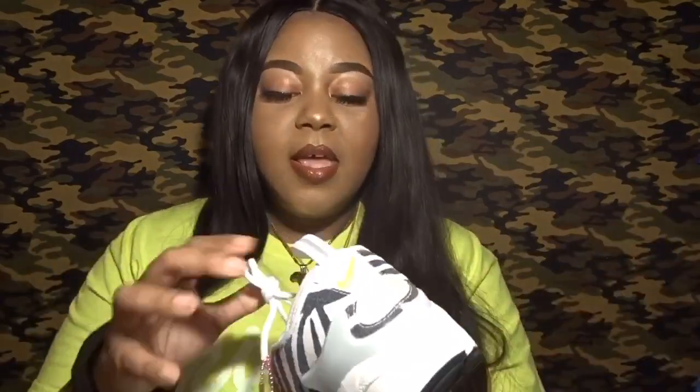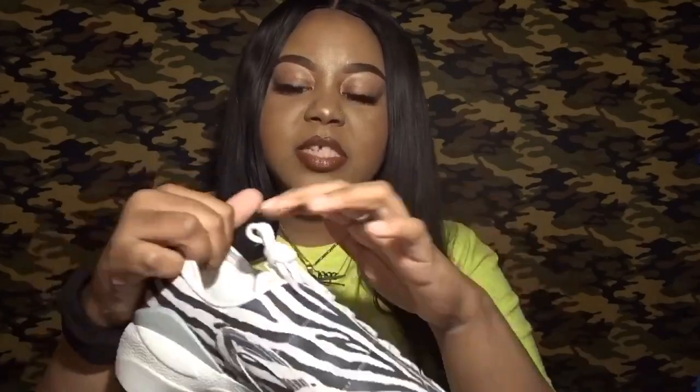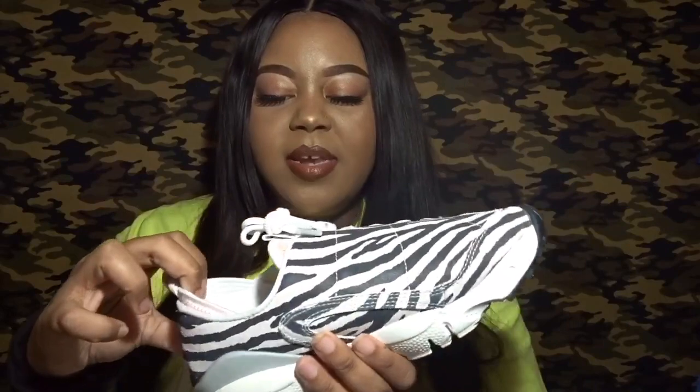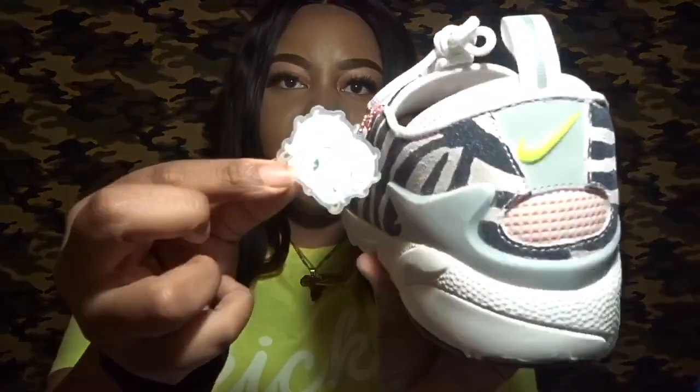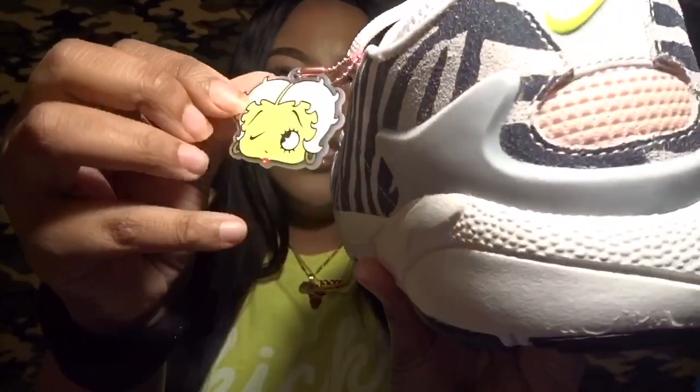The shoe has a stretchy feel — even though it has laces, you can kind of stretch and put your foot inside it, similar to a Huarache. I got a size eight and wasn't sure if I needed a seven and a half in women's. I'll find out once I wear them. I just think it's an overall dope shoe. This is how the back of the hang tag looks, and here's the front.